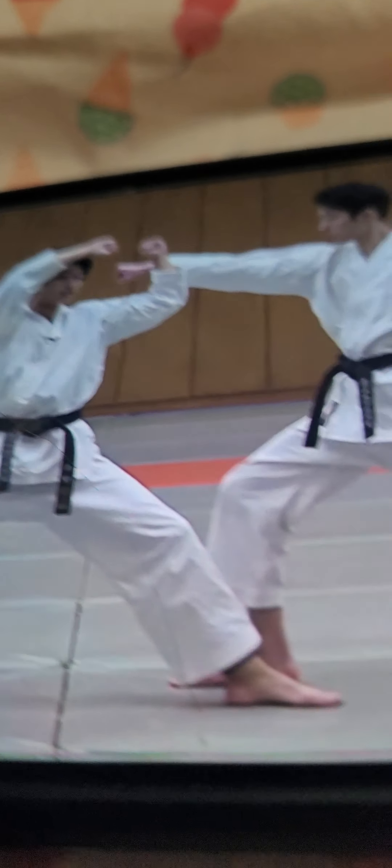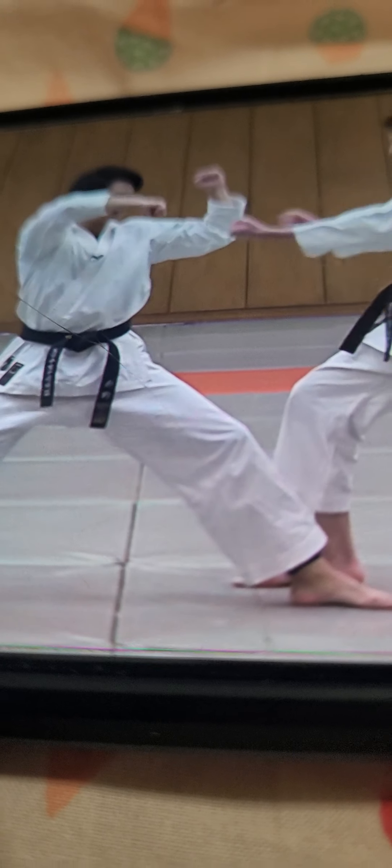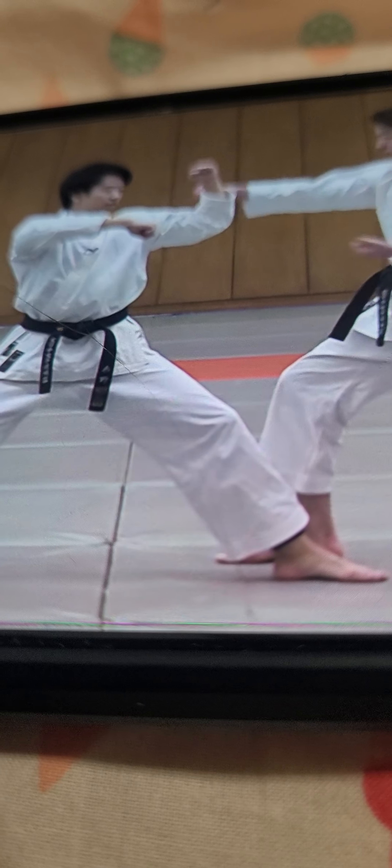So the first bunkai is the first arm sequence. The opponent attacks, you block it with this arm, and as he attacks, you step in a bit forward as you evade the punch with this arm and you attack with the bottom. And then you attack his neck — that's the first one.